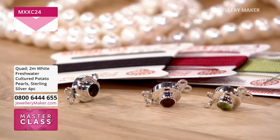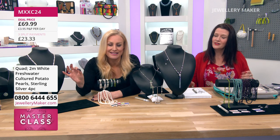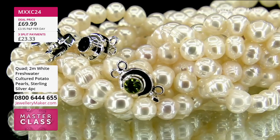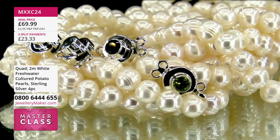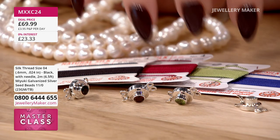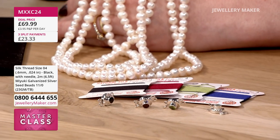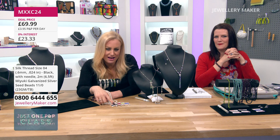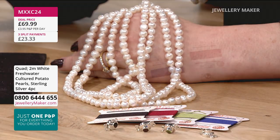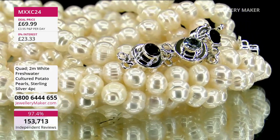For the pearls alone at £100, that's amazing. For the fact that you're getting four sterling silver box clasps which are gem-encrusted — not even £99.99. Six components — that's talking about £11.66 each. £11.66 for those sterling silver clasps, £11.66 for your two metres of pearls. It's just phenomenal, isn't it? I love the value of this.